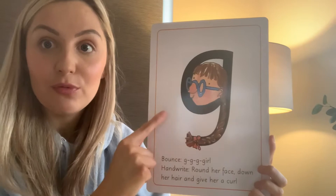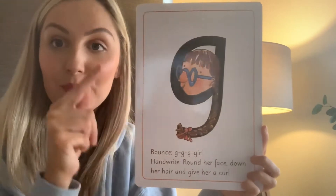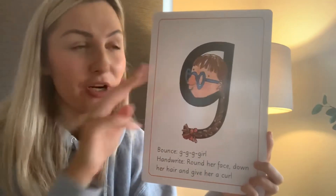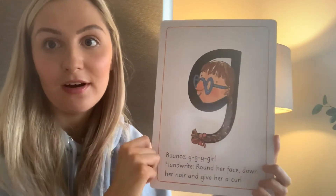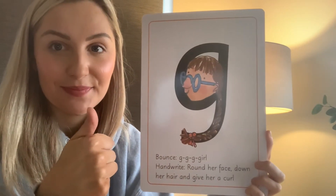This is one that we really, really need to practice at home. I'd like to see some pictures if possible if you practice the g, g, g, g because it is a tricky one. There's three instructions: round her face, down her hair and give her a curl. I think you can manage though. Can't wait to see them. Three g, g, g activities we can do at home today.